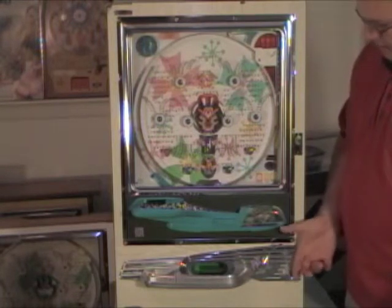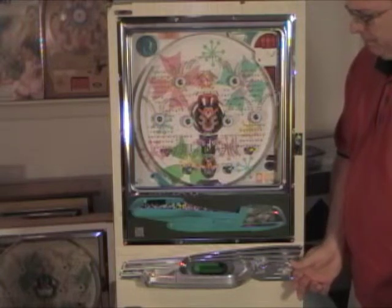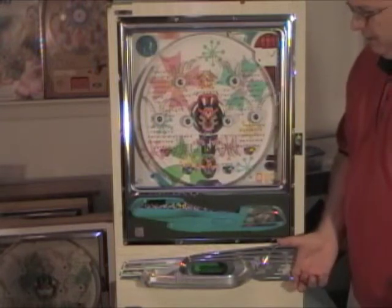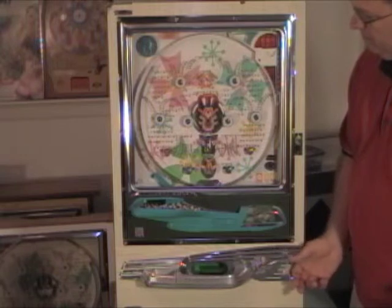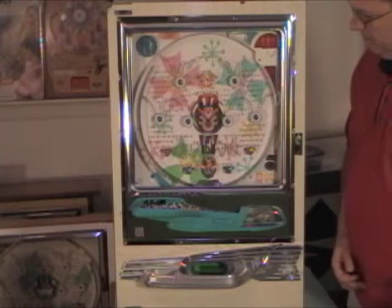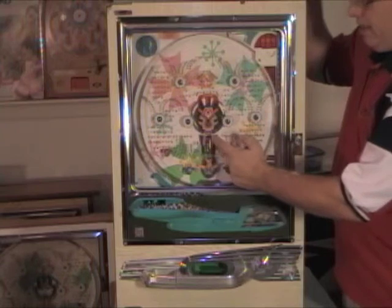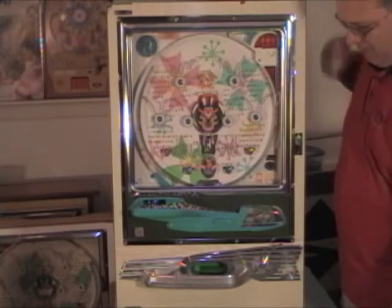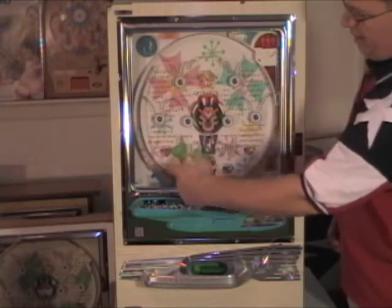To play pachinko, pull down on the flipper. The first time you do this nothing will happen because it's loading a ball into the shooter lane. Do it again and it'll launch. The ball came across, went down, and drained into the back. We got one to go in here and it closed, then another one went in here, closed, but it dropped down and opened this one. We got our payout of balls and you saw the lights flash. If you don't pull down far enough on the flipper, the ball just goes up partway and drains back into your play tray.